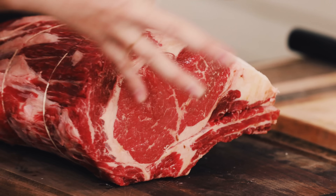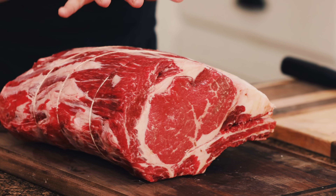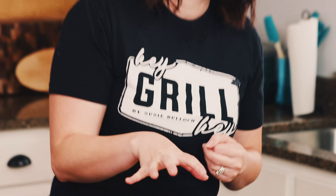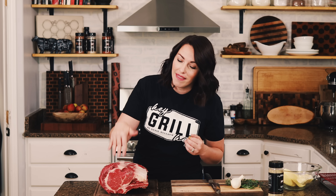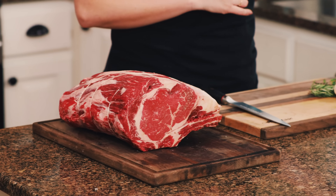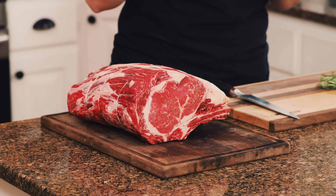Every grade of beef is a little different in terms of marbling — that beautiful white intramuscular fat. The highest grade you can buy is prime, and you will pay a pretty penny for a prime grade prime rib roast. It's worth it for a special occasion. I have a choice roast here, which will be absolutely delicious. I'm letting it sit out for about 30 minutes to an hour while I prep and get the smoker rolling at 225 degrees, using a mix of oak and cherry wood.